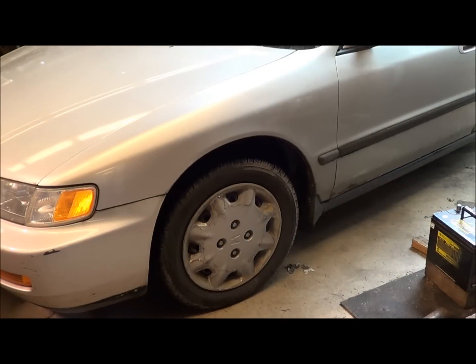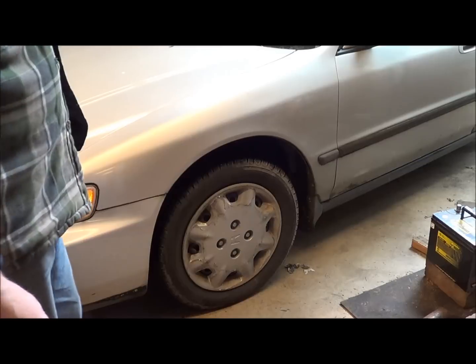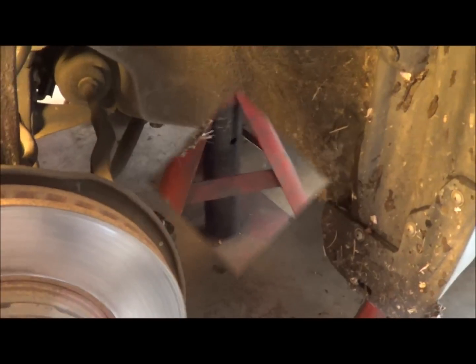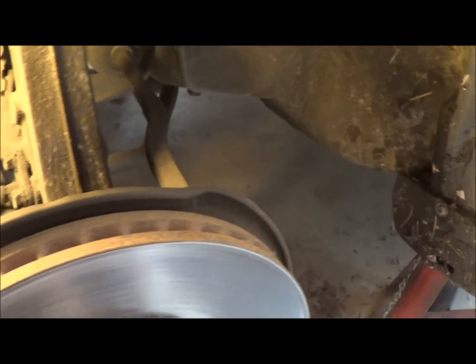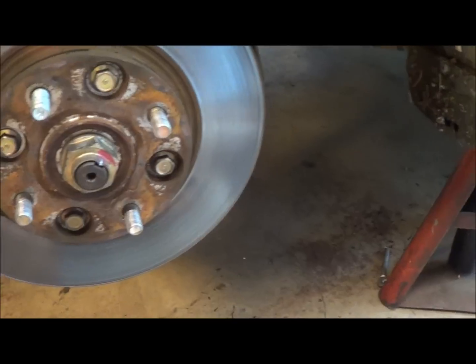So what I'm gonna do today is put some axles and seals in this thing. I'm gonna start on the driver's side — I need to jack it up in the air, put some wheel chocks behind, make sure I'm not rolling out the door. Safety third. The way I learned how to do this was watching some videos; I watched several and no two of them did it the same way. There were some similarities and some differences, so I'm gonna pick and choose the options.